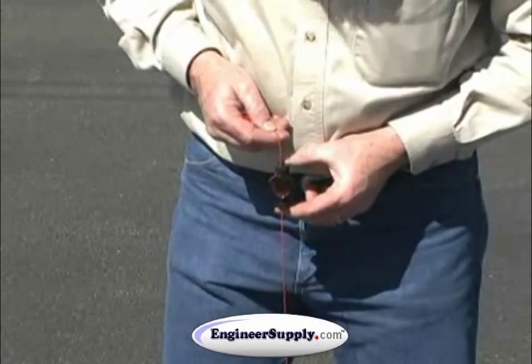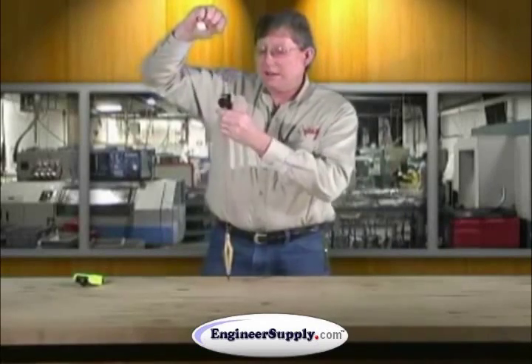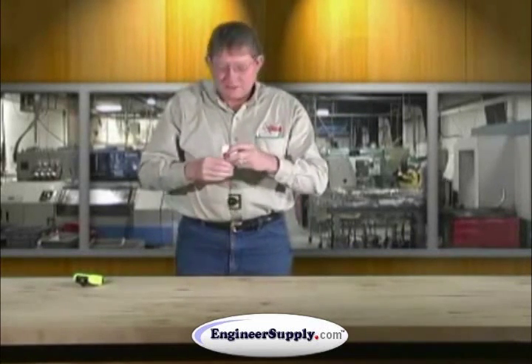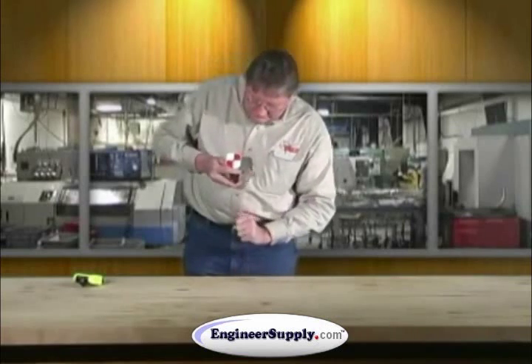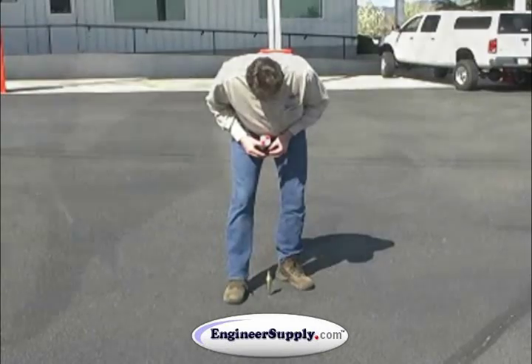From there you can just adjust it up or down to whatever height you need. It allows you to — especially with a gammon reel, though it works the same way with a string — the gammon reel is a very helpful tool. It gives you a target and allows you to take the plumb bob, get it over your ground point, and shoot a very accurate shot.